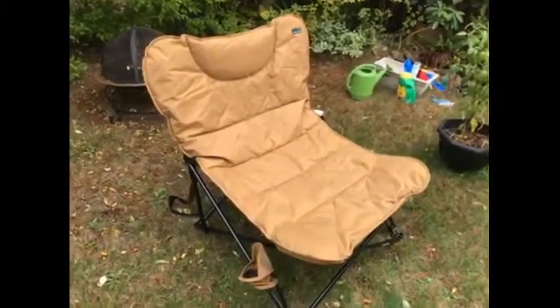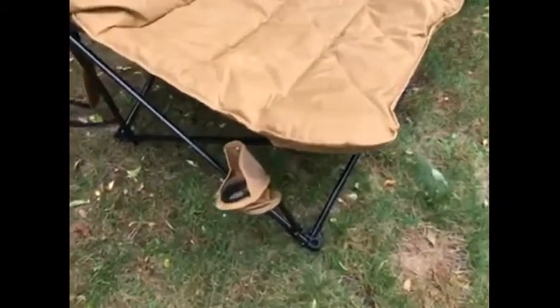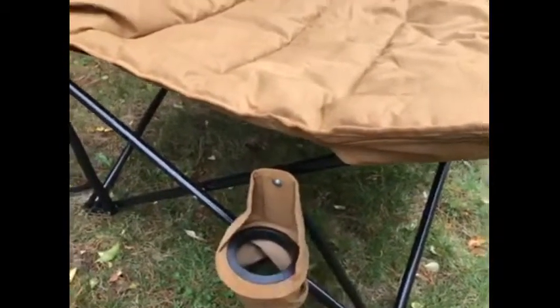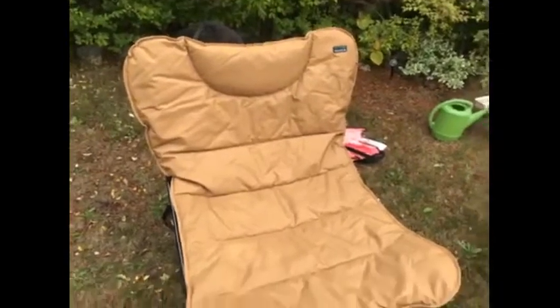It's quite sturdy and durable and holds up to 400 pounds. However, the chair is very sturdy. It looks to be very durable with heavy stitching and I think it'll last for quite a long time.